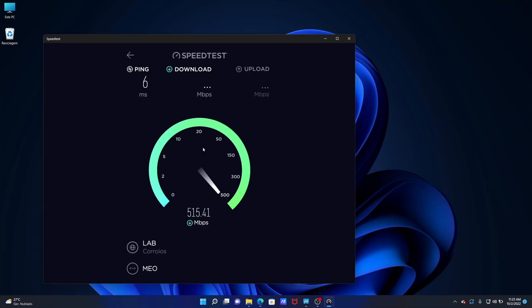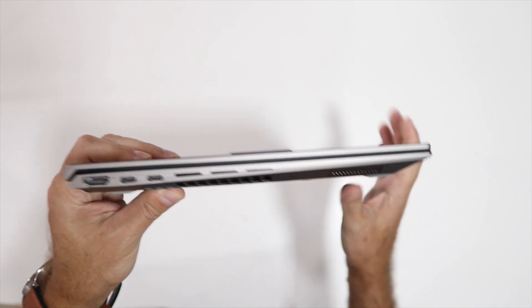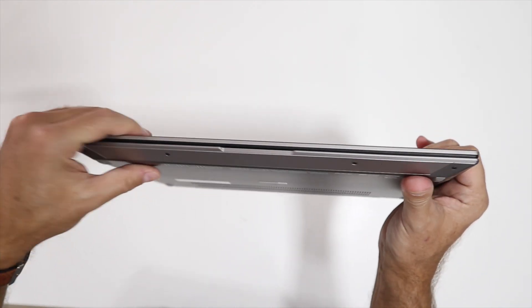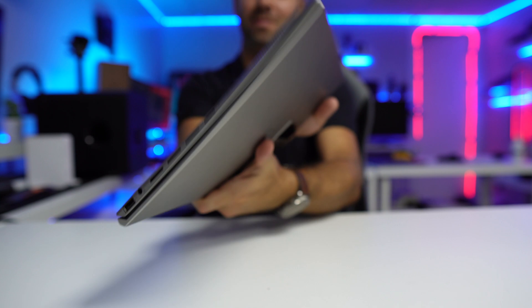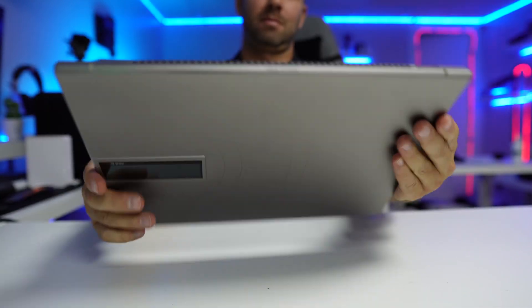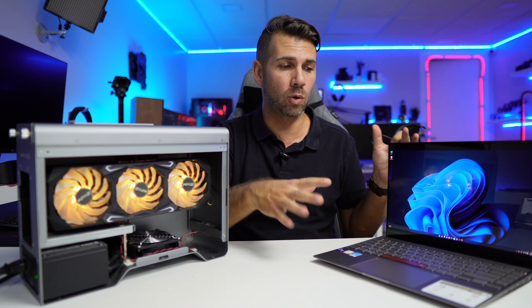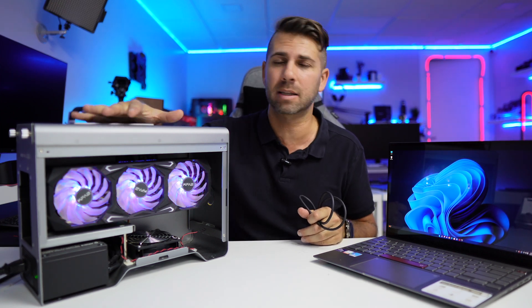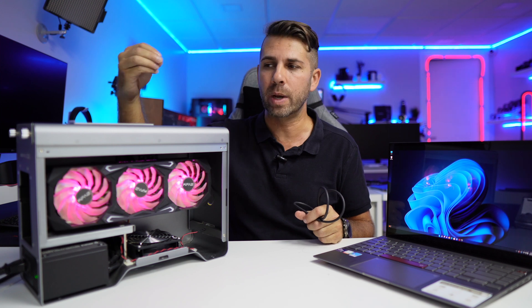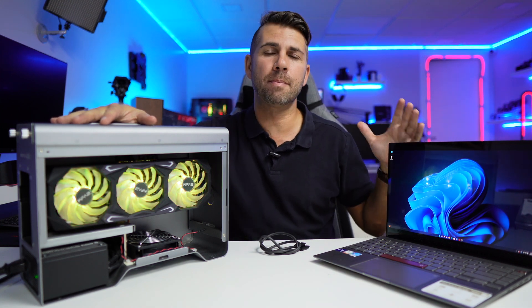It has Wi-Fi 6, giving roughly 5,000 Mbps download and 100 Mbps upload — the maximum of my connection. For connectivity there are two Thunderbolt 4 ports, which allow connecting an external GPU via Thunderbolt cable, plus an HDMI port, USB Type-A, and audio out. This computer has everything needed to expand now or in the future — not just external GPUs but fast SSDs and other devices.